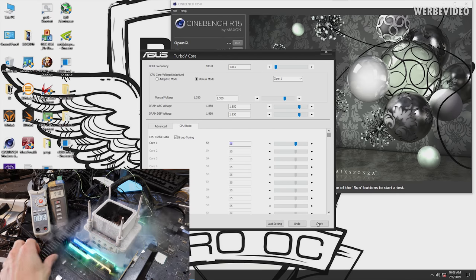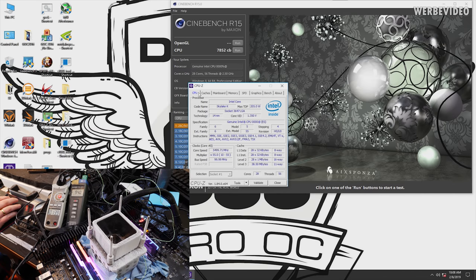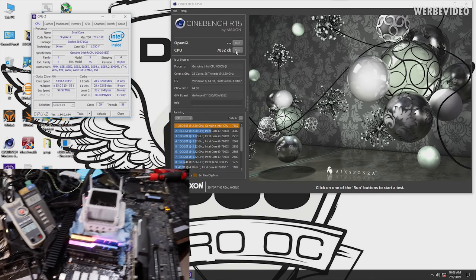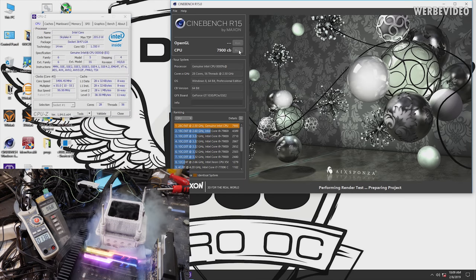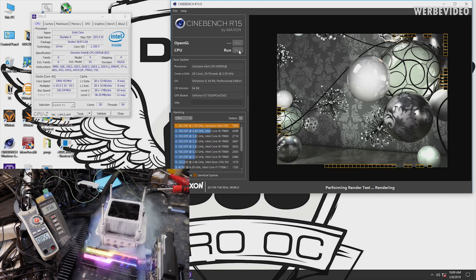We then lowered the temperature to roughly minus 95 degrees Celsius and increased the clock to 5.5 GHz, staying at 1.35 volts — because more voltage equals higher power draw equals higher temperature across the cores. At 5.5 GHz we already have a score of over 8,000 points in Cinebench R15.